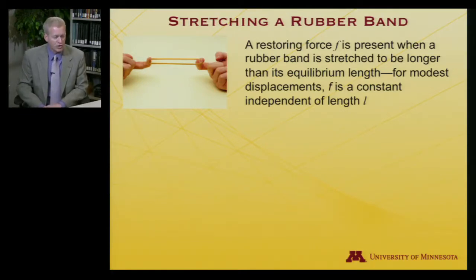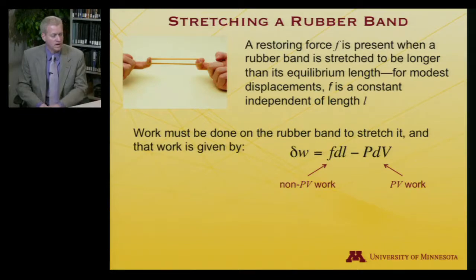When you stretch a rubber band — I'll take my rubber band and stretch it a bit — there is a restoring force, let's call it F, that's present when you stretch the rubber band longer than its equilibrium length. As long as we don't stretch it too far, that restoring force will be a constant that does not depend on the length L. To accomplish that stretching, I am doing work on the rubber band. That work is F times dL — force times distance is work. That's nice classical physics, and that's non-PV work.